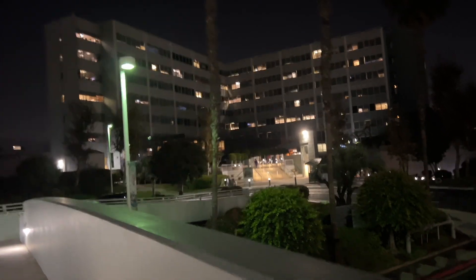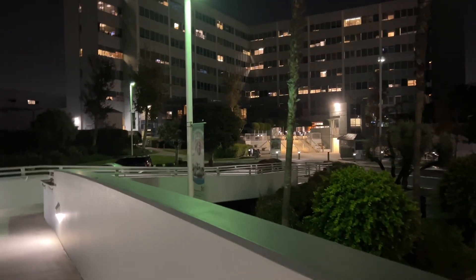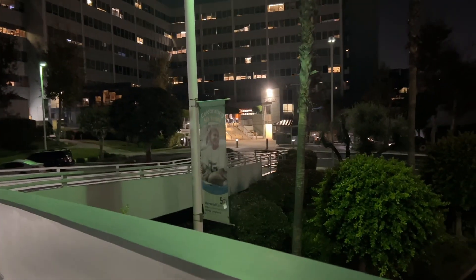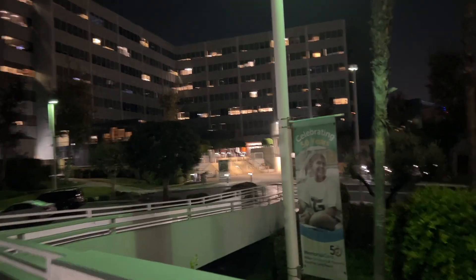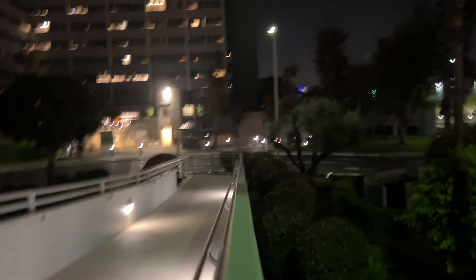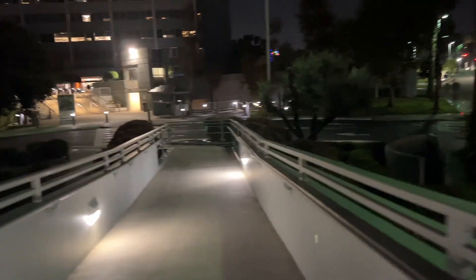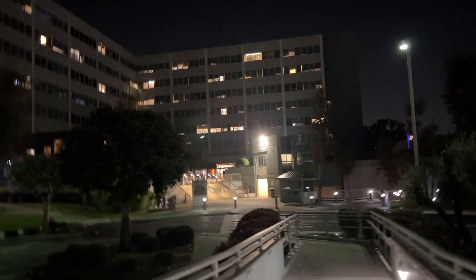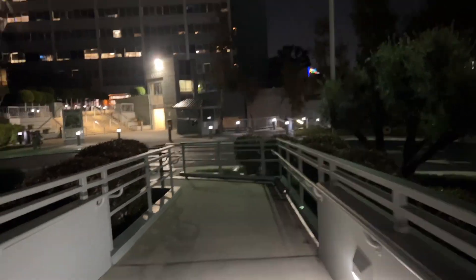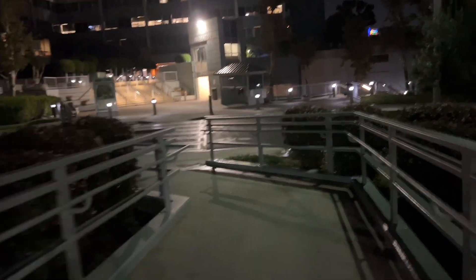Good morning. It's 5 in the morning and I'm going to work. My shift started at 5:30. This is the bridge I'm going to work on, and that's the hospital I work at. Today I will show you what my work is as a surgical tech.